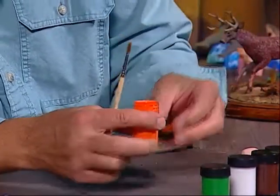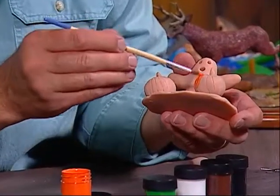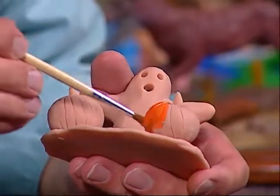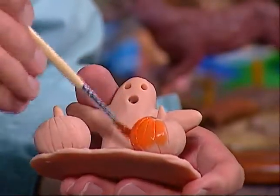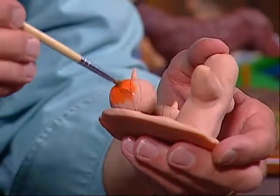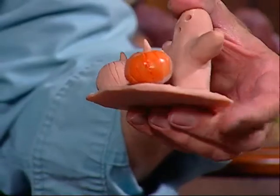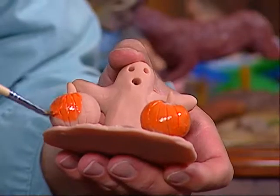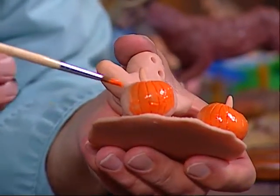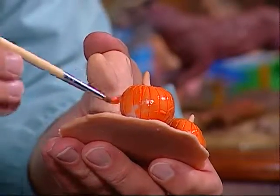I'm going to take this orange paint and dip the brush in. We want to take and paint the pumpkin, going up and down, up and down. On the bottom, try to get as close to the base as you can. We're going to do that for the entire pumpkin, then do the same for the other pumpkin. It's a very cool effect once you paint the pumpkins — you can see the different texture and the lines. Go back and forth and paint the pumpkins all the way around.